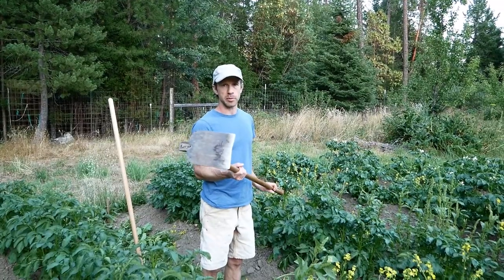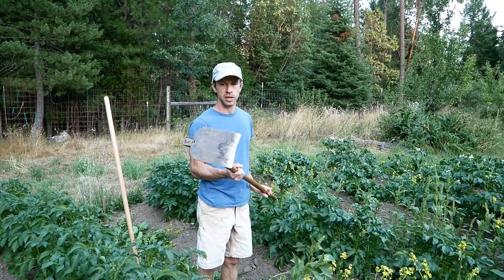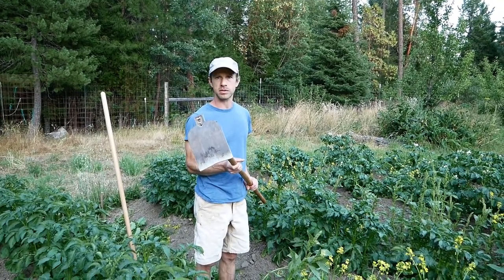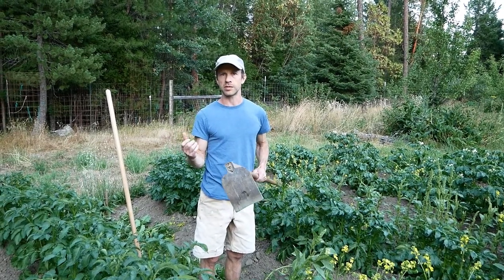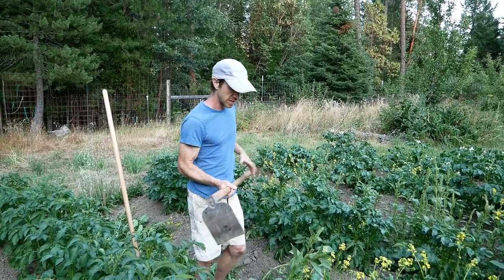So now I've got the German-made grub hoe. This one weighs three pounds six to seven ounces. The Indian one from Easy Digging weighs five pounds five ounces. So let's see how they compare.